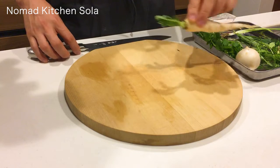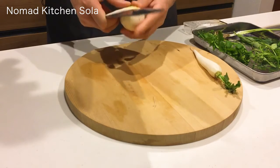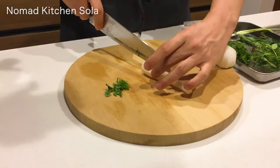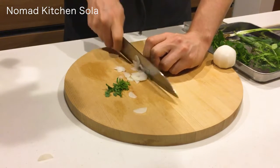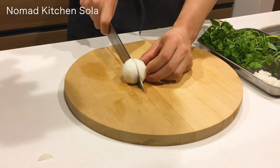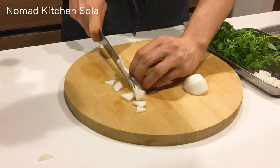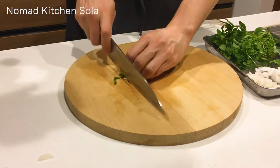Cut the turnip and radish into thin slices. Cut the other halves into small pieces.